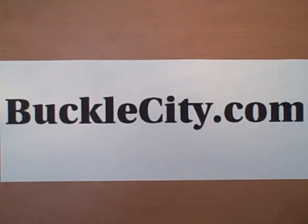Hey everybody, this is Nick from Buckle City and I just wanted to show you some of our products we got here. Some really interesting belt buckles that I'm sure you've never seen before and are a real big hit on our website.